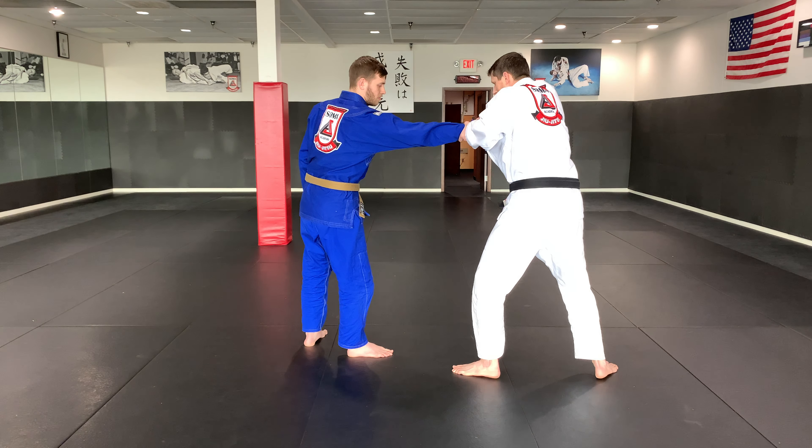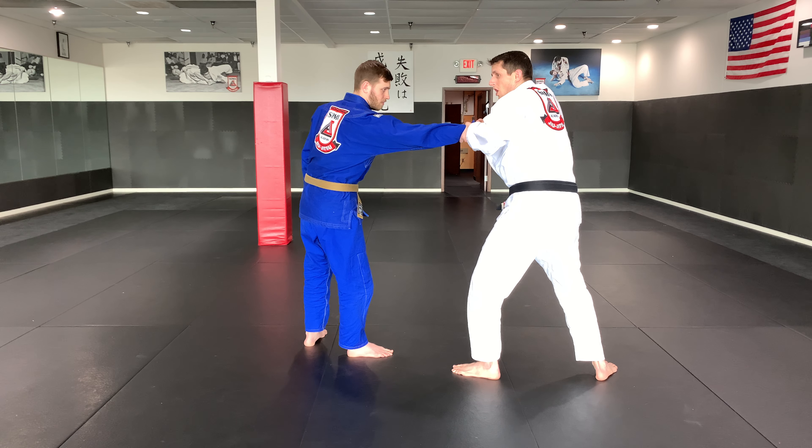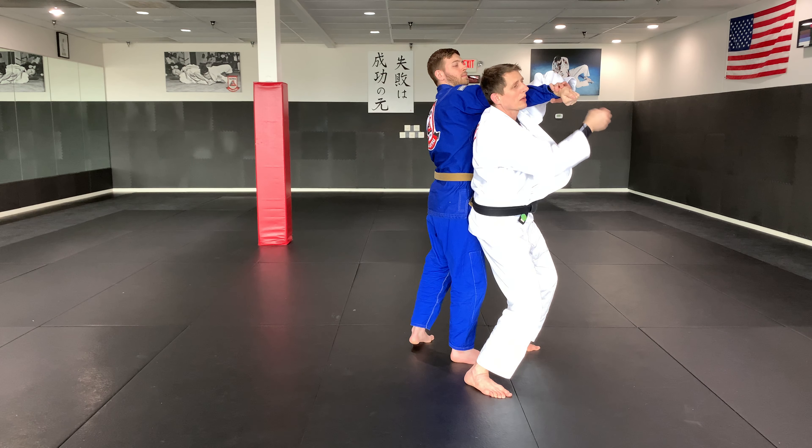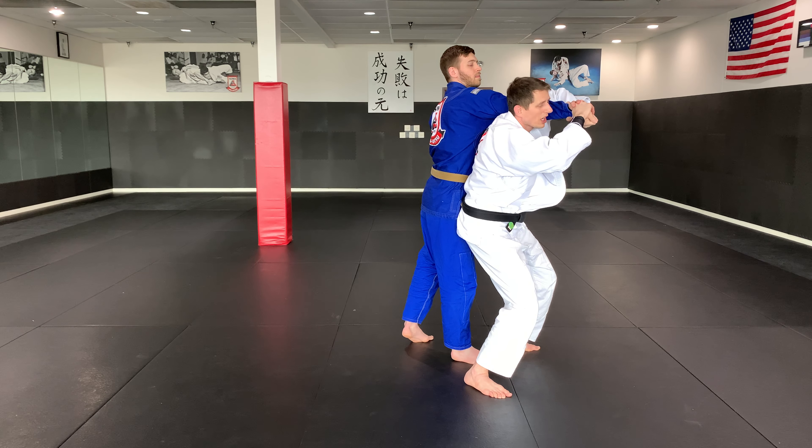I step like this and then I've got two scenarios. One: his grip is tight — I pull it off, pull him to me, keep my elbow up. Very important, this elbow is up. Then I lean out to his elbow and pull down.